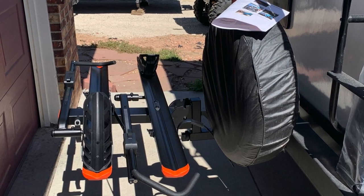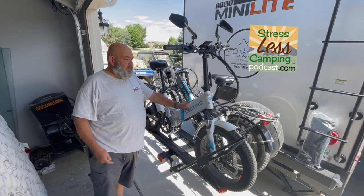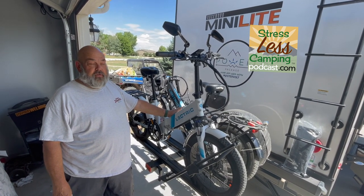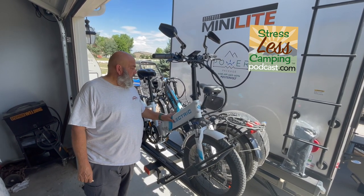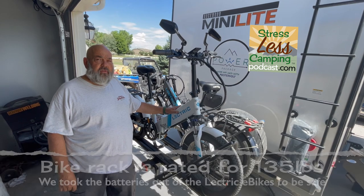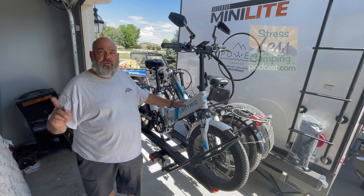Here are two electric e-bikes on our bike rack — seems very stable. This one's wiggly because I haven't locked it in yet. The receiver hitch on our 2022 Rockwood Mini Lite 2205S is rated for 300 pounds, so we're way good here. Each of these bikes is about 65 pounds and the rack must weigh 50, so we're not even at 200.